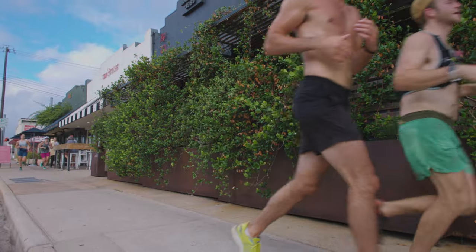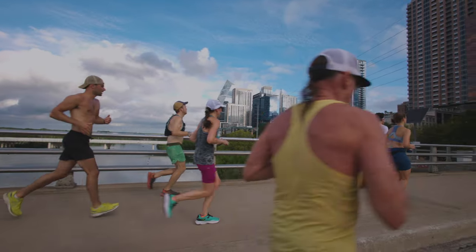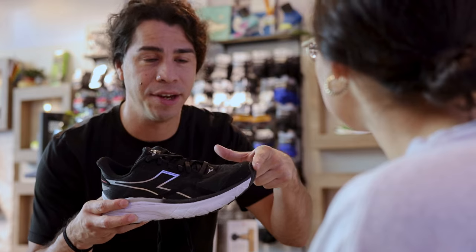Finding the proper fit is more than just about comfort. Ill-fitting footwear can lead to injuries long-term, blisters in the short-term, and even black toenails as you're building your mileage.